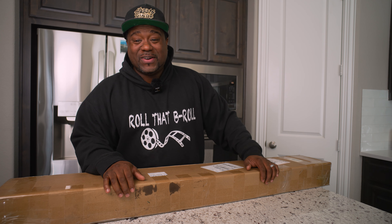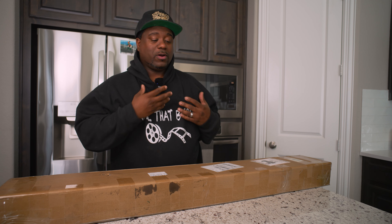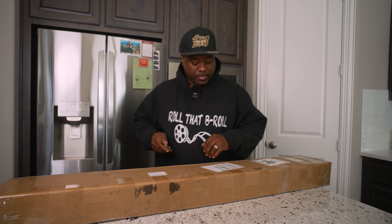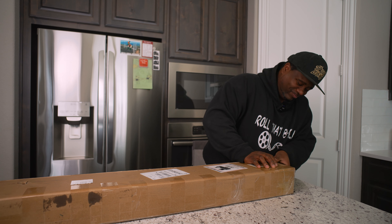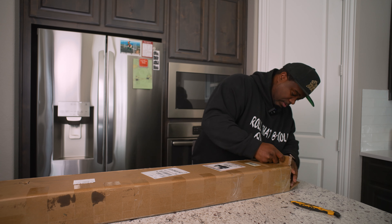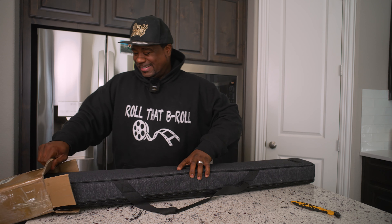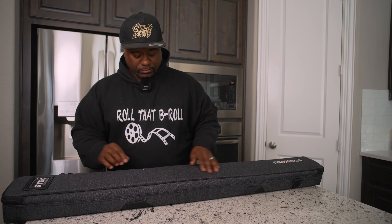What up guys, welcome to another video. I just got a package in - shipped to Kedron Franklin, lithium ion batteries. Let's open this up real quick. Okay, in here - whatever it is, it's a nice case. Oh, I think I know what this is. Wow, it's the Soonwell!